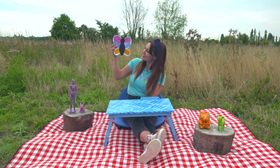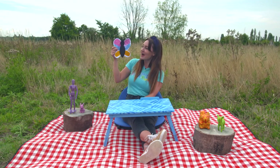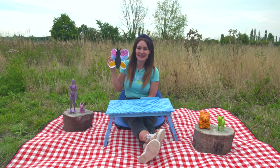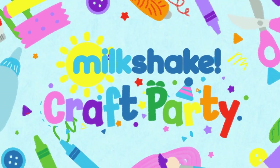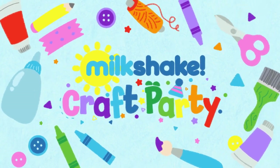And just like that you have your own butterfly! Oh, I love all the colours — looks so pretty doesn't it, flying through the sky. Why not try making this at home, Milkshakers, with your friends and your family, and have your very own Milkshake Craft Party. Bye!